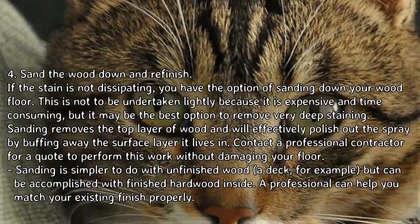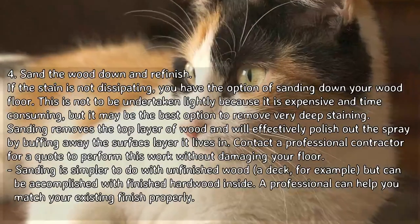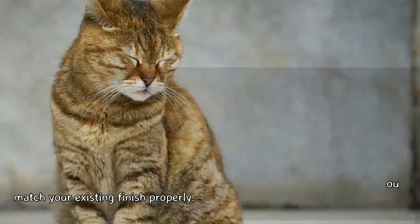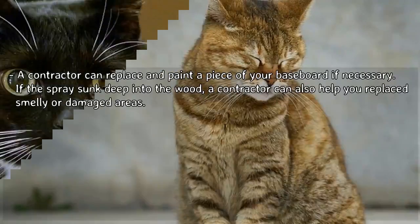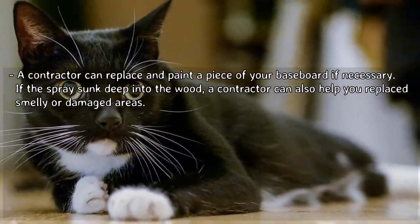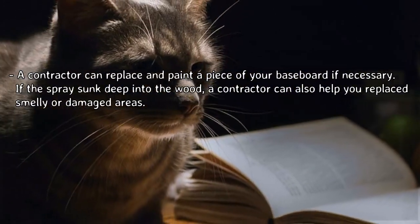Sanding is simpler to do with unfinished wood — a deck, for example — but can be accomplished with finished hardwood inside. A professional can help you match your existing finish properly. A contractor can replace and paint a piece of your baseboard if necessary, and if the spray sunk deep into the wood, a contractor can also help you replace smelly or damaged areas.